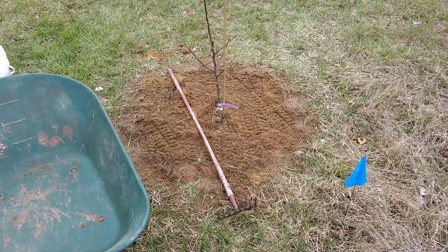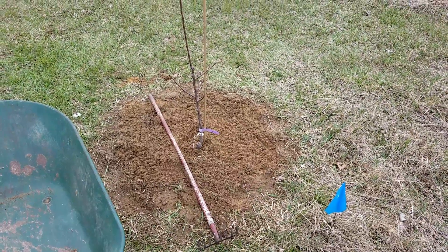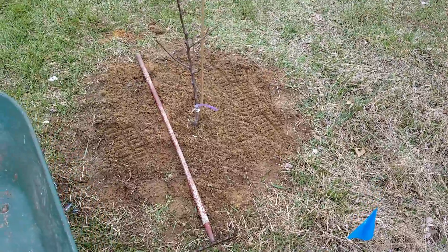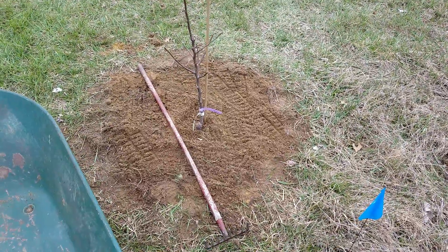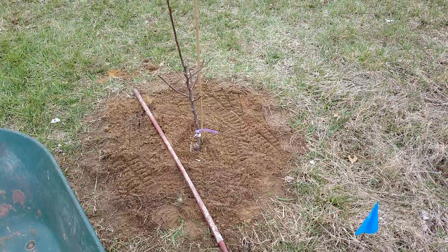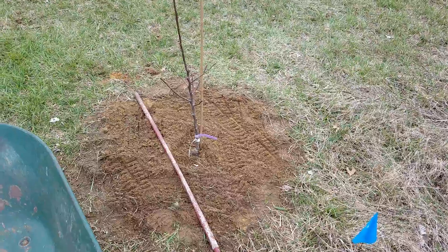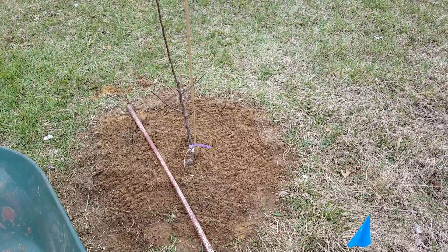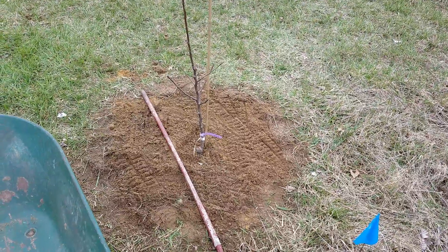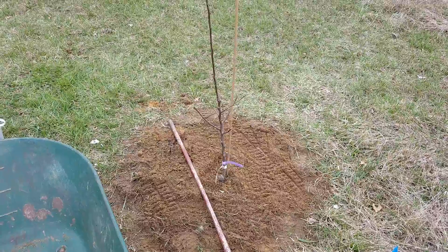The other thing is to have a secondary tool — you can even use the support post — to lay across the ground. Like this rake, the purpose of that is to give you an estimate of where the ground level is, so you can match up the depth to your root. It's just a little thing that makes it easier that I figured out. I'm sure plenty of other people have before me, but it's not the only way to plant a tree — it's just how I did it.